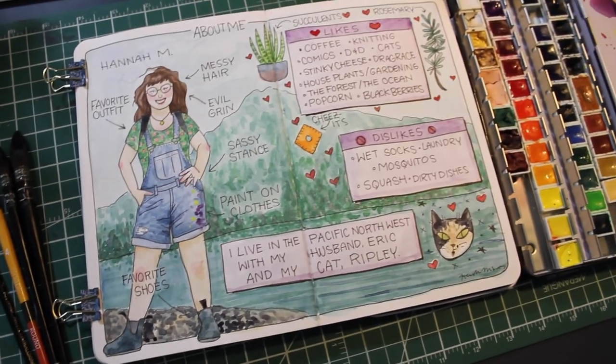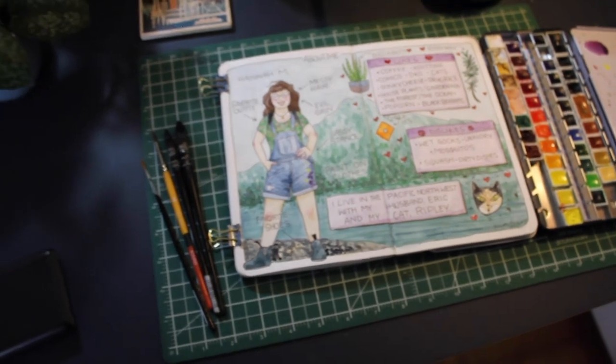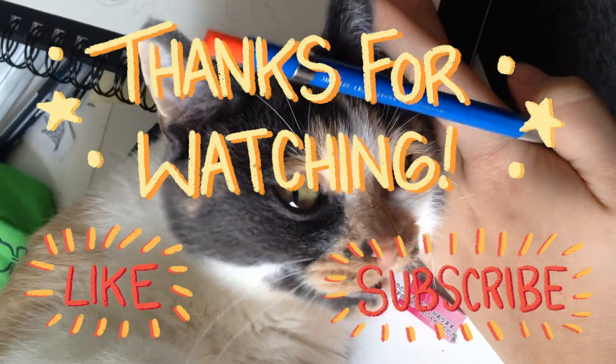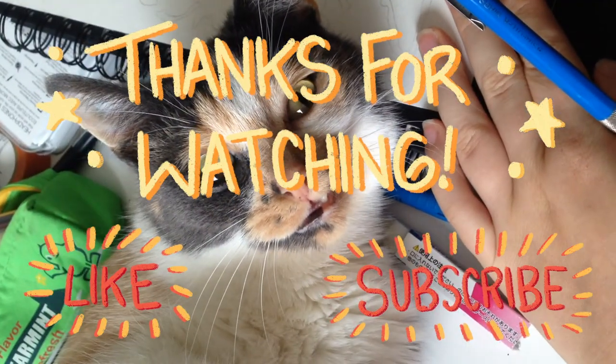Thank you guys so much for watching this video. I had a really good time painting this. I'd love to know what you thought of this video and what kind of content you guys are enjoying watching. Please leave me a comment, and don't forget to like and subscribe.